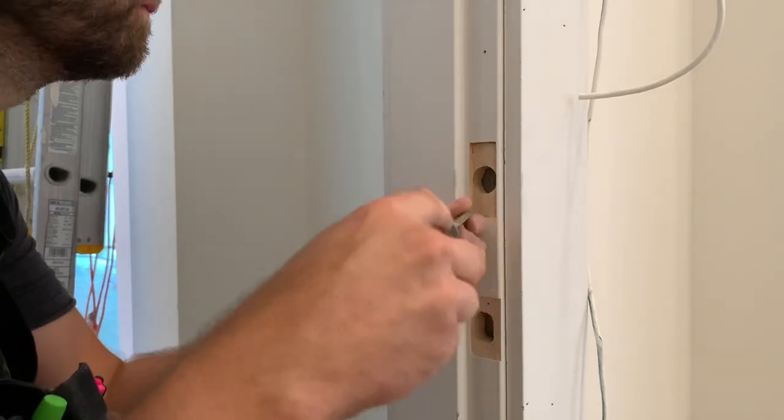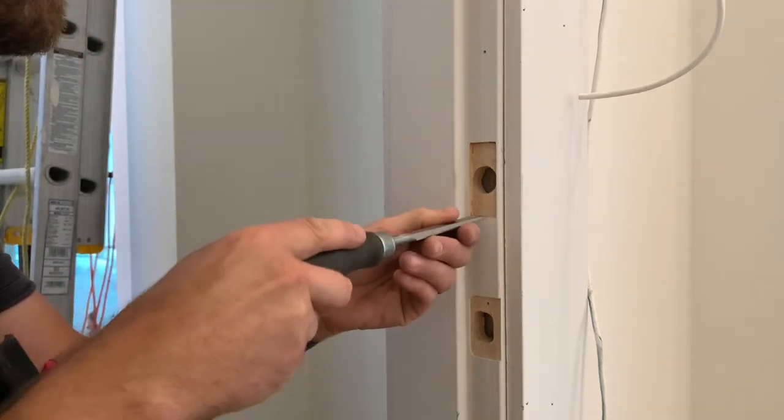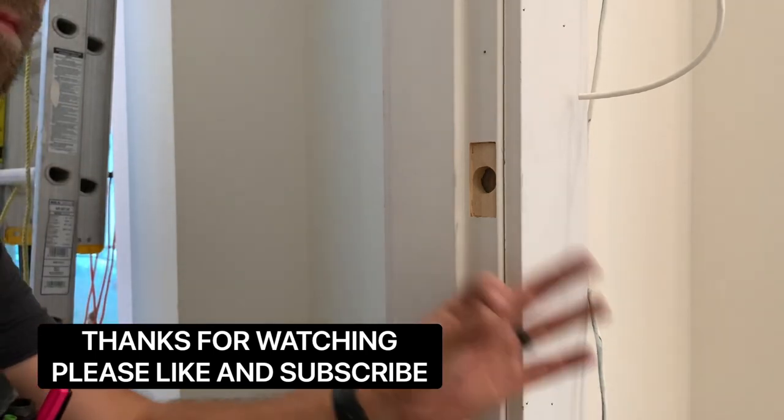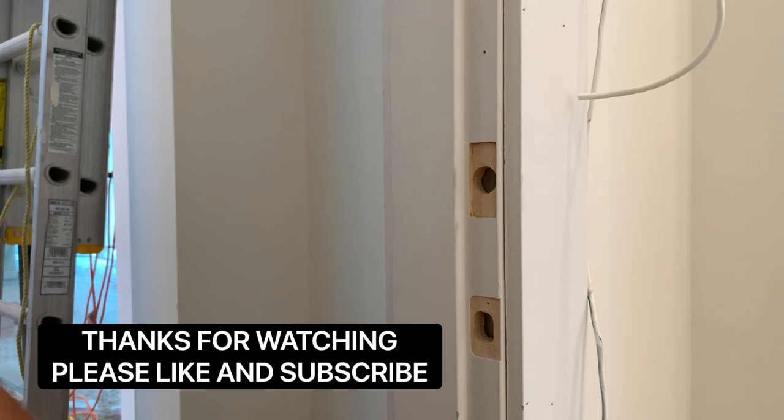Anyways, this was a quick four-minute video on how to use the Templico Boremaster. Thank you for liking the video, and please subscribe to my channel. That would mean the world to me. Thank you very much, guys.